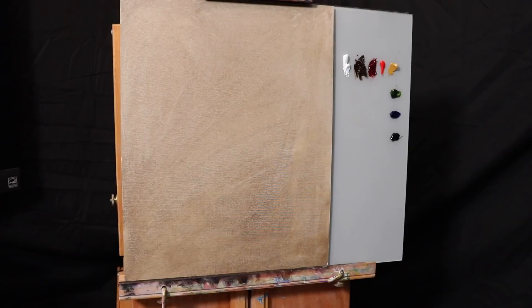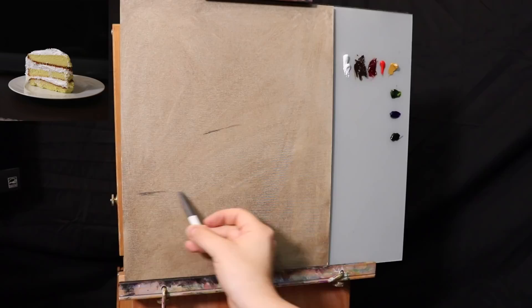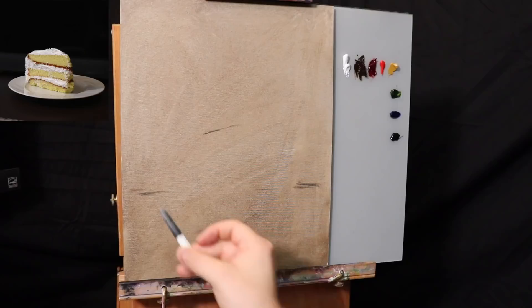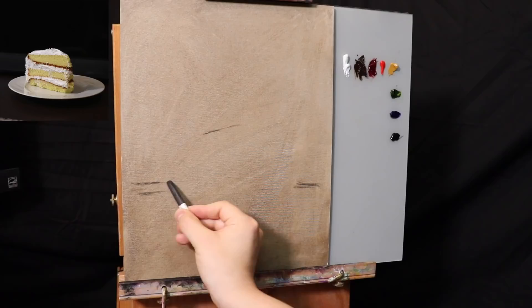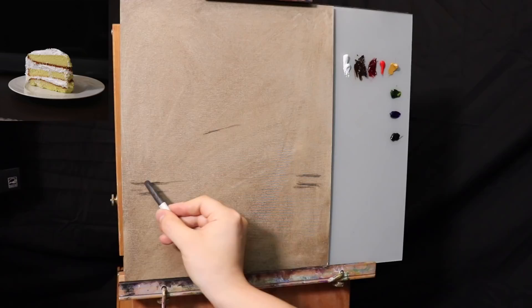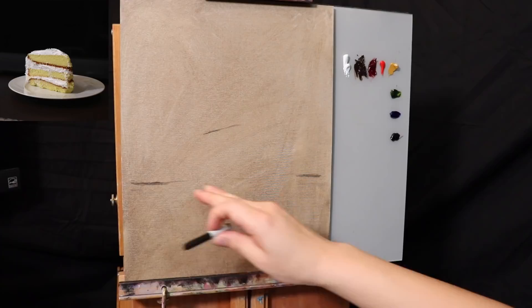I'm going to start this still life painting with a piece of charcoal and make some very light lines just indicating the general placement of the slice of cake. I want the floor surface to be a little further down — let's see, right about here. This is why I'm working with charcoal — look how easily I can erase things.